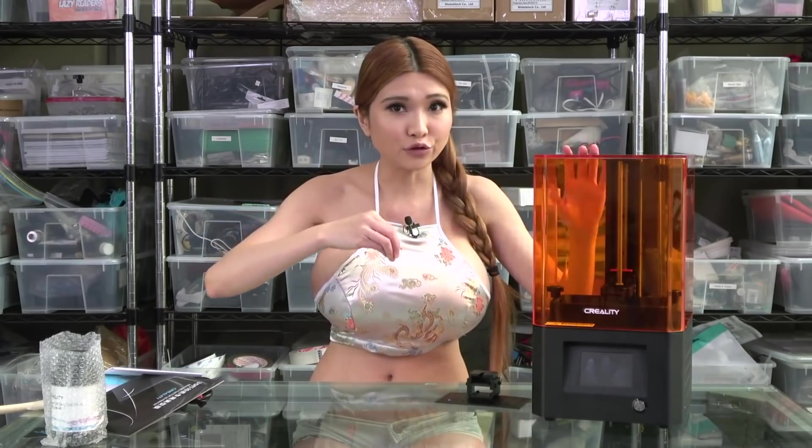A few notes: most 3D printers I use are what's known as FDM, or Fused Deposition Modeling. This is an SLA, or Stereolithography, 3D printer. FDM printers extrude melted plastic out of a nozzle, while SLA printers use light pixels to selectively harden a UV resin layer by layer. I'll go into pros and cons for each after our test print. You do need to wear gloves, a mask, and eye protection when using an SLA printer.